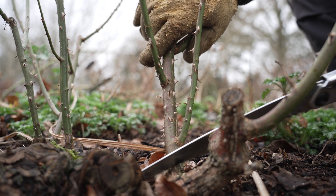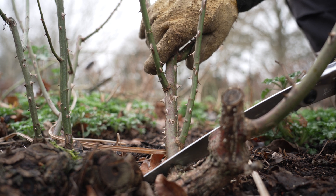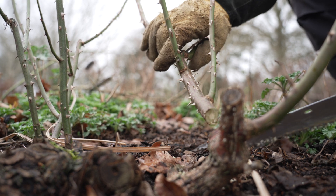When you're pruning in the winter you can remove the most badly affected stems, and if there are any leaves remaining these can be removed too.